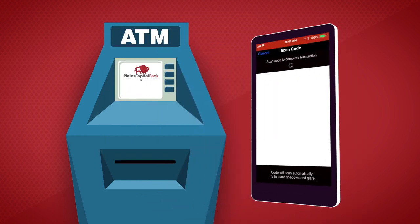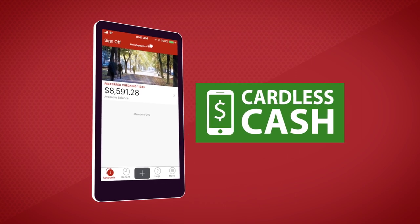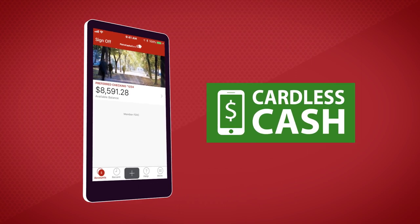Then collect your cash. The Plains Capital Bank mobile app gives you easy access to all aspects of your account. And now with Cardless Cash, making withdrawals is even more convenient.